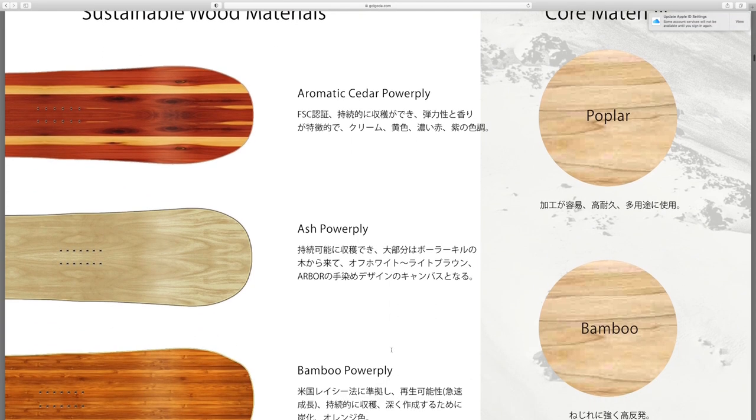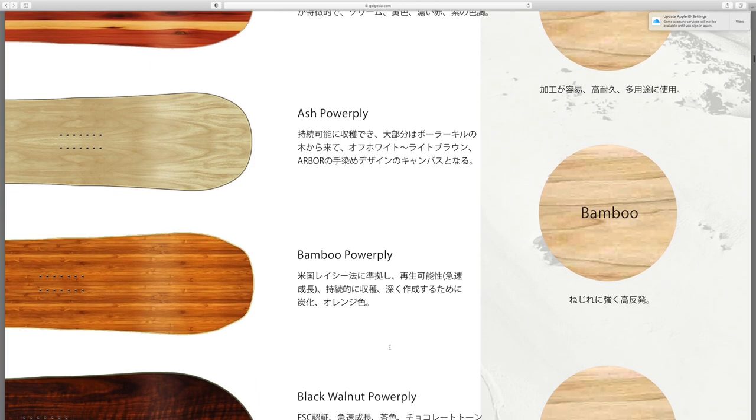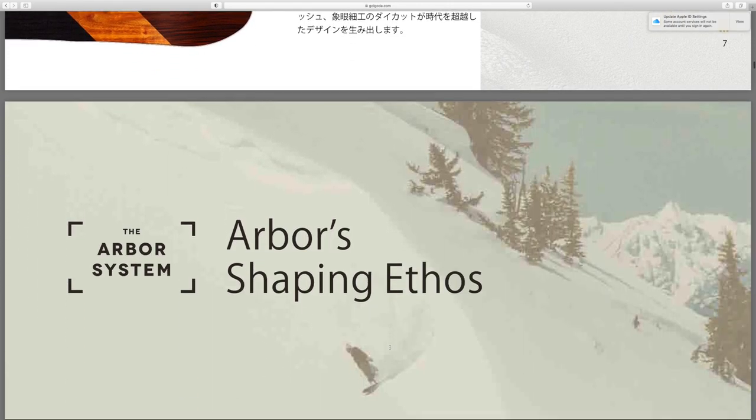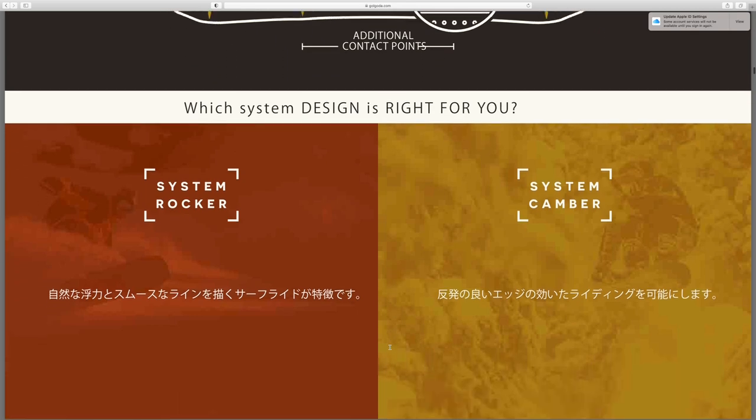This section takes you through the materials that Arbor uses in its snowboards. I wish this was an English catalog — hopefully if I find one at some point in the future I'll post it in the comments or the description so people are able to read it, because I'd love to read all this. I find this kind of stuff super fascinating. This part is talking about Arbor's grip tech technology.